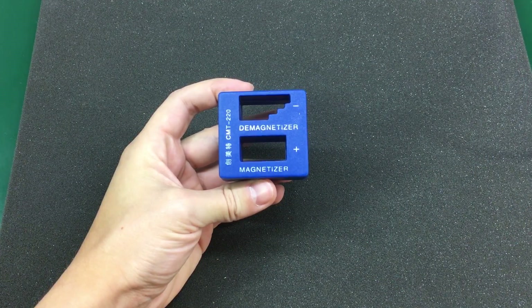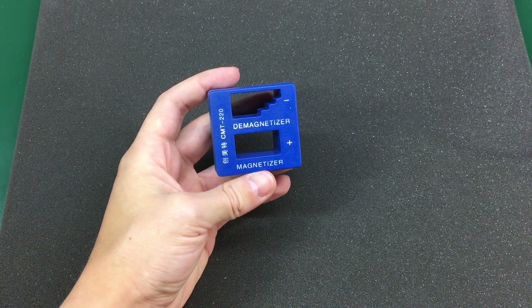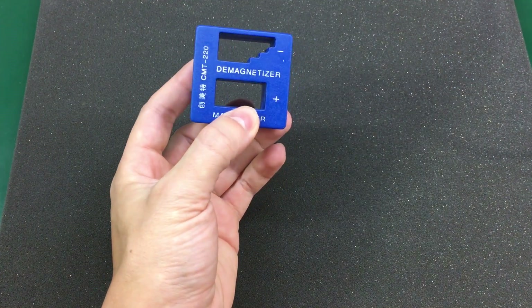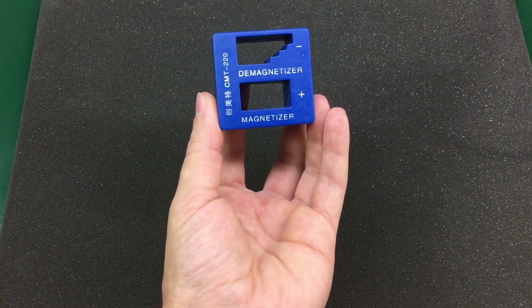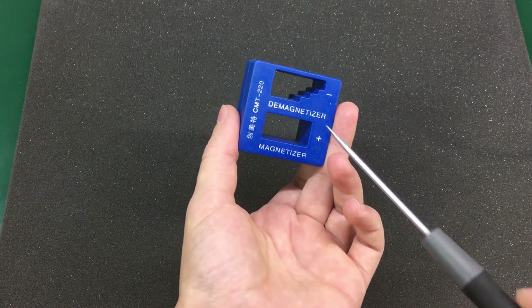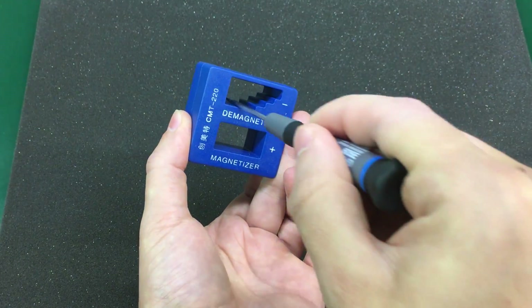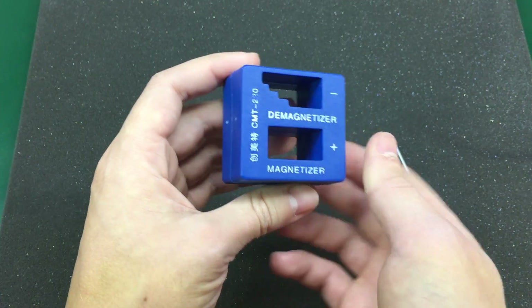Our next item is this magnetizer/demagnetizer tool. As the name implies, it's intended for magnetizing or demagnetizing the tip of your screwdriver. It's a very cheap tool, just $2 with free shipping. To be honest, I'm not sure how often I'll be using it because I keep my day-to-day screwdrivers hanging from magnets stuck to the underside of the shelves right above my workbench, so I always keep my screwdrivers magnetized. But I never had a tool like this, so I decided to get one anyway. To use it, you run the screwdriver shaft through the desired slot — running it through that slot will magnetize it, and running it through the other slot will demagnetize it. A link will be in the description below if you're interested.